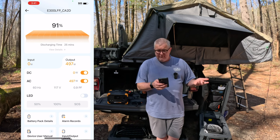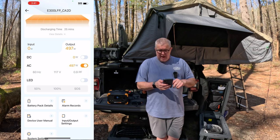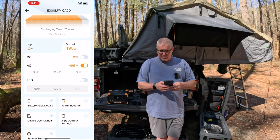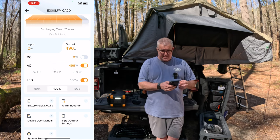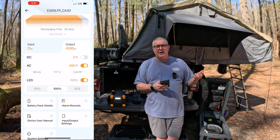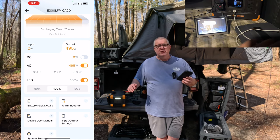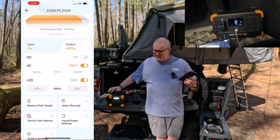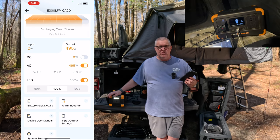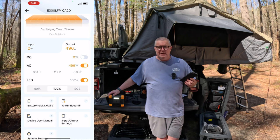I can turn things on and off just by clicking the buttons in the app. So if I want to turn off the DC, I can, while AC keeps running. I've got my LED light on the side — I can switch it to SOS mode or set it to 100% brightness, all controlled from here. So if I had this sitting outside and wanted to turn the light on, I could. I'm probably going to have this up in the tent with me later as a security light while charging my iPhone on the wireless charger and an iPad on the USB-C.